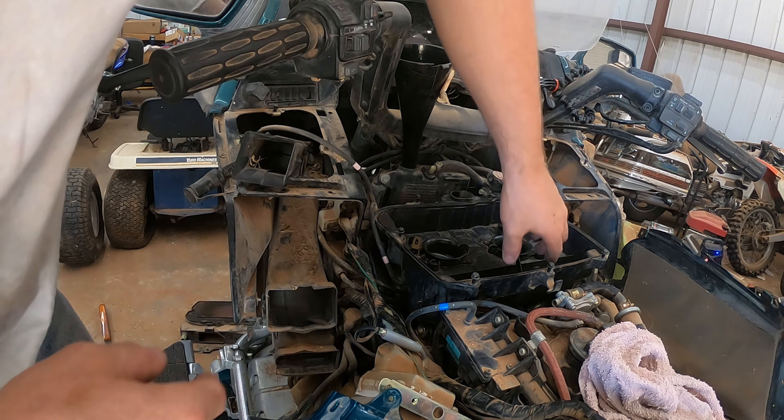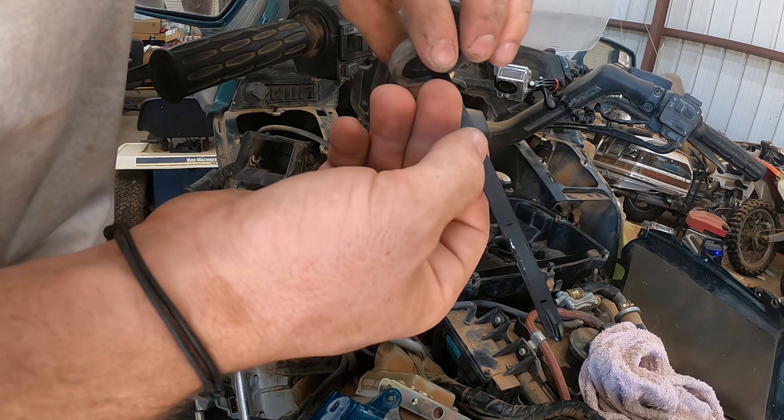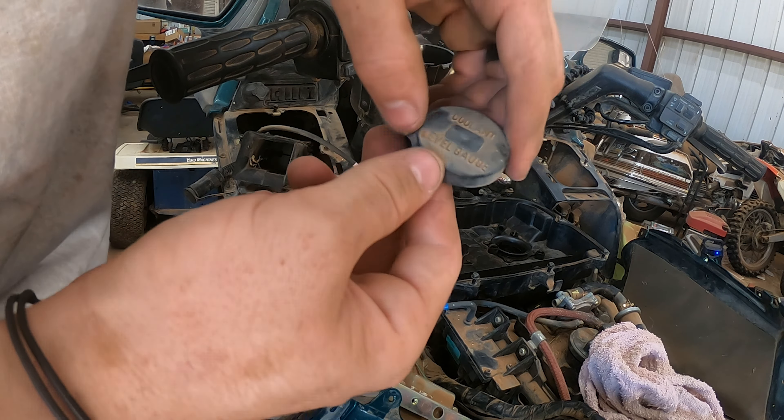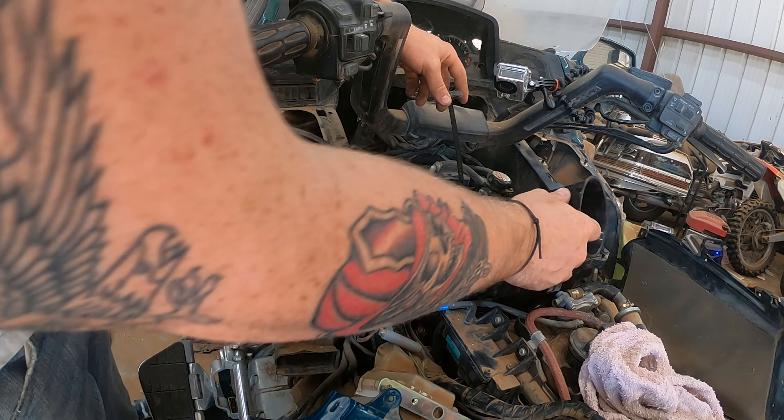We successfully seated the carburetor on the boots. As you can see right there, throttle's hooked up and it's still snappy — you can see it kind of moving up in the top right there. So what we're going to do is go ahead and tighten those nuts up.